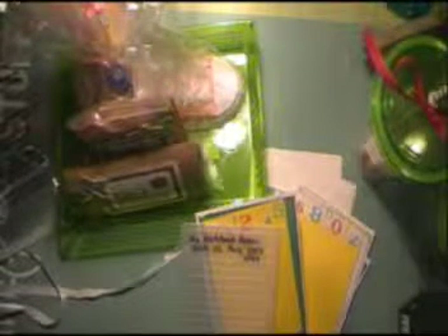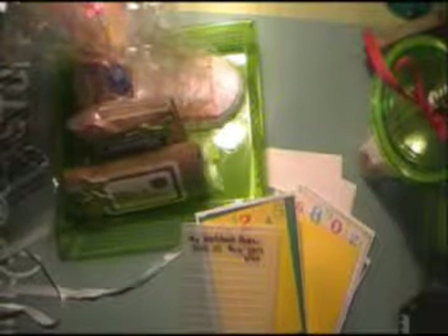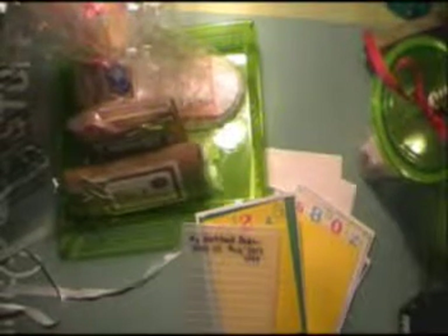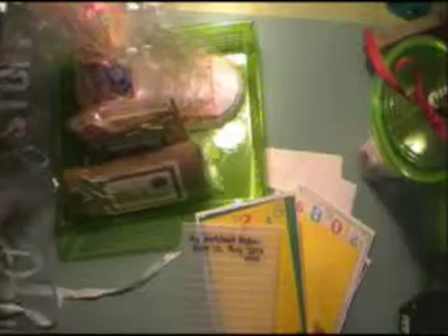I was looking at my blog and statistics on my YouTube videos on Pinterest, and I see that most people like to see my teacher appreciation gift video — I guess for ideas. I do a different theme every year.